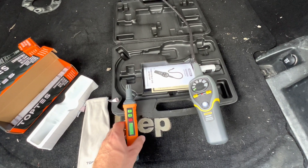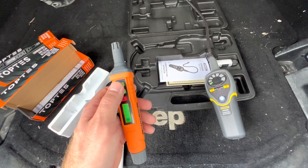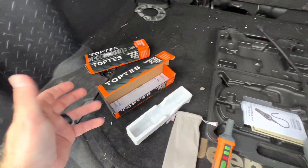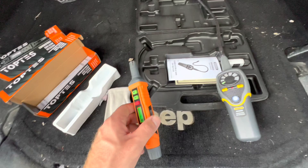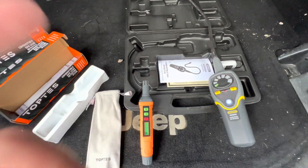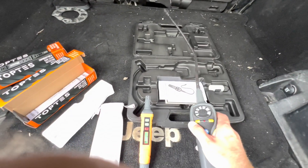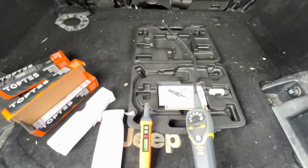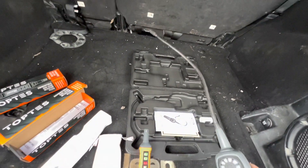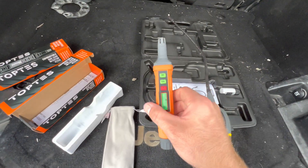Overall, if I was presented with both at their price points, I would go with the Top Test for its quickness to turn on and to detect gas. I'm not just saying that because they sent me two for free - it's an honest comparison. I'd keep the General Tools for its ability to reach tight spots, and would only use it on high sensitivity in those situations. Otherwise I'd be using the Top Test every time.